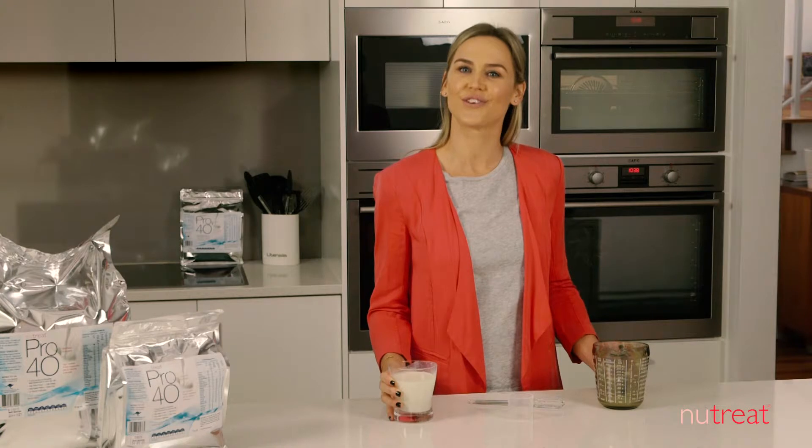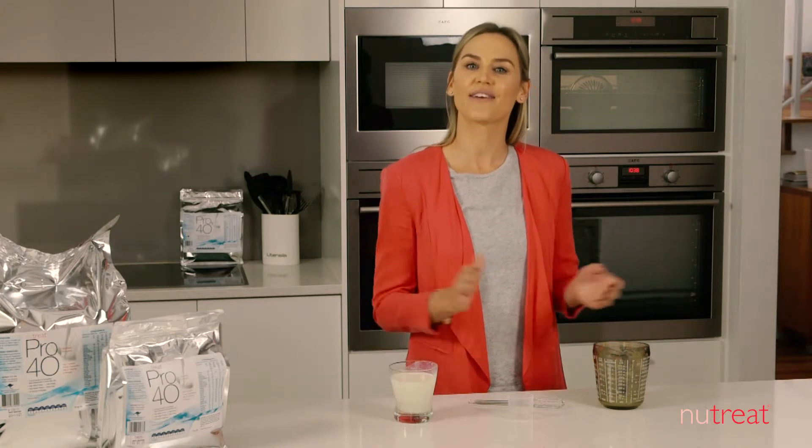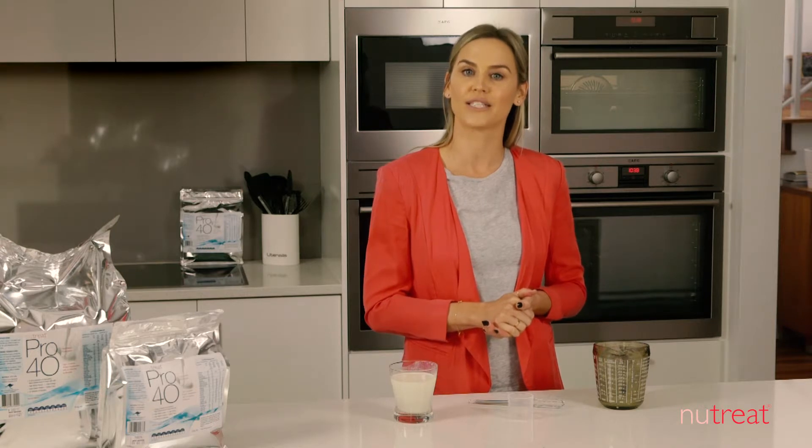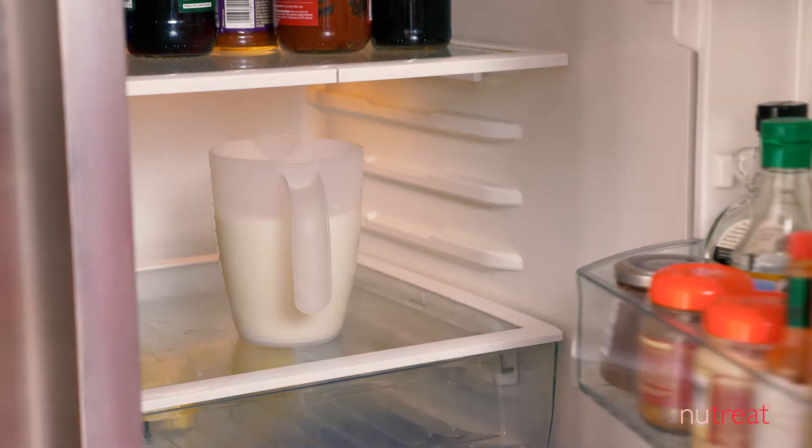You can also prepare larger volumes. For example, to make 5 serves, mix 1 litre of fluid with 5 scoops of Pro40. Pro40 can be refrigerated and must be consumed within 24 hours.